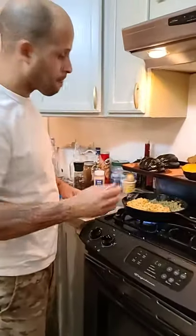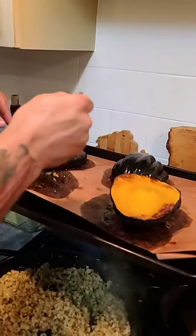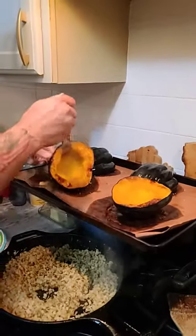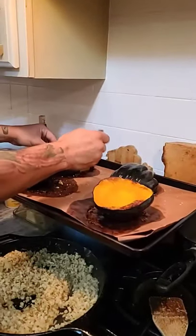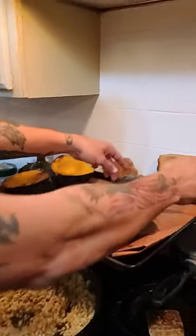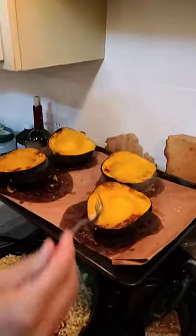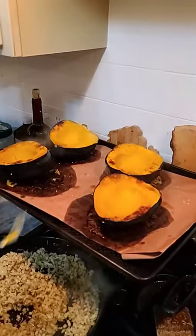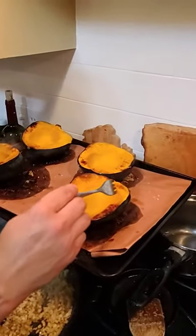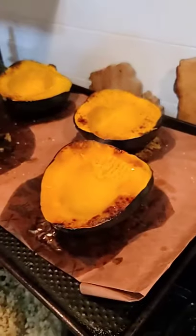Fresh out of the oven — got a nice little caramelized texture to it. Just got to be very careful, it's hot. The inside is so soft that when you stuff it with your rice mixture, you just scoop up the inside with your food. That's how you get to eat your bowl. See how soft it is? It just comes right off — it's like mashed potatoes.